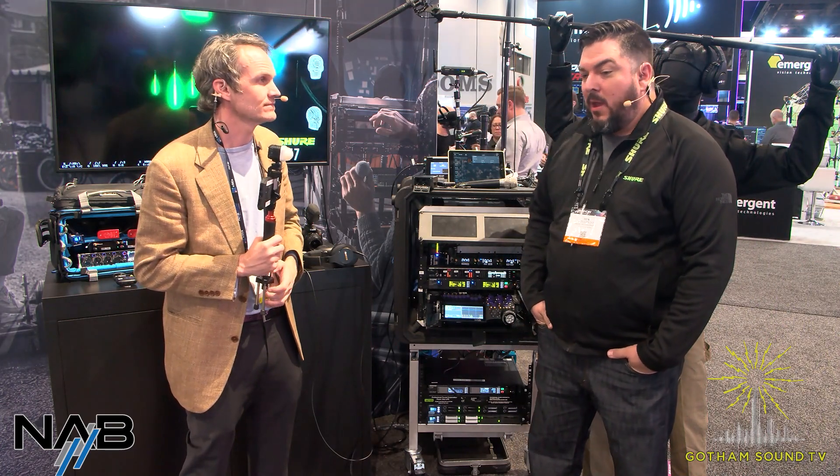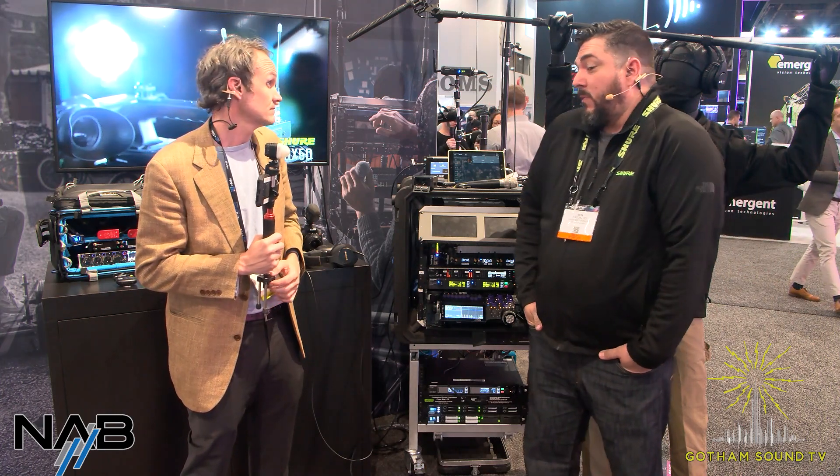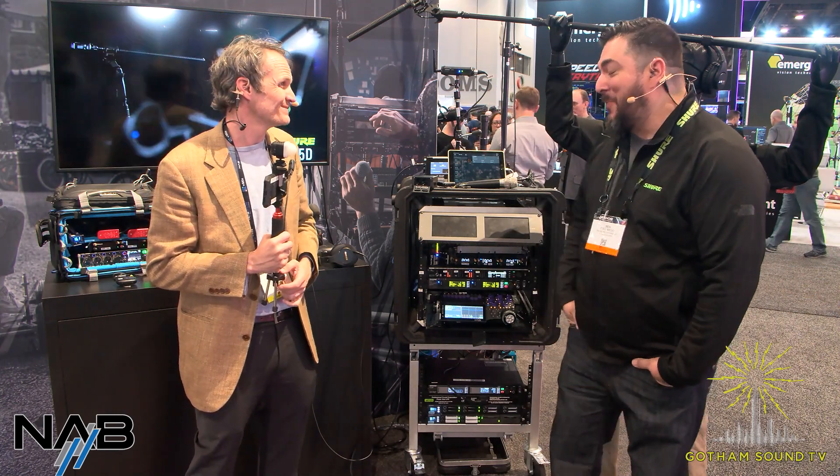Shure has some exciting news about a recent event — a little soiree. We went to the CAS Awards, the Cinema Audio Society in LA, and we were nominated for an award for the ADX 5D, and we won. We're very grateful for all the support of the community and blown away by everybody's acceptance of Shure in the portable field. We're very proud and humbled by everybody's support.